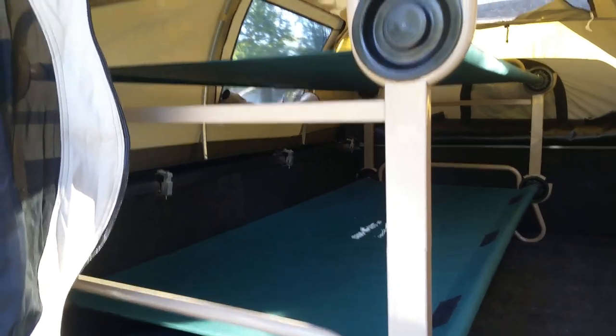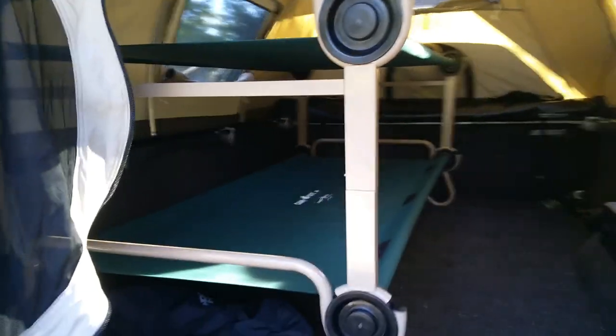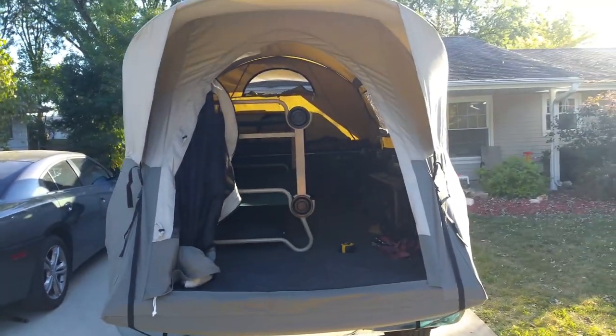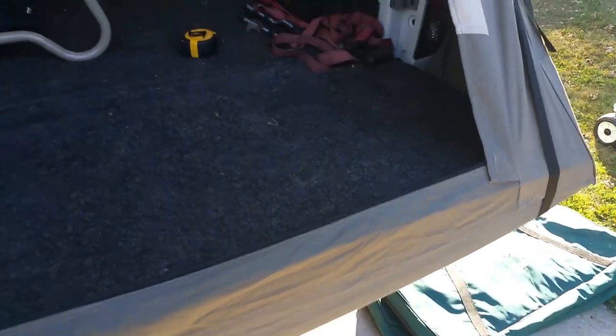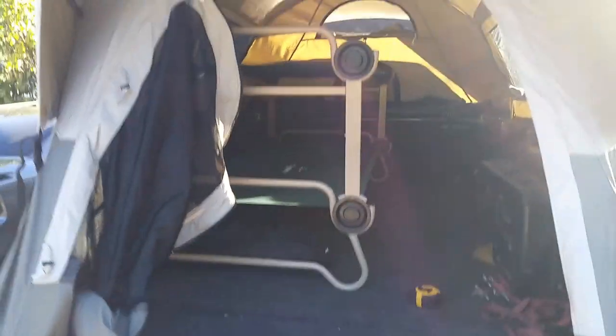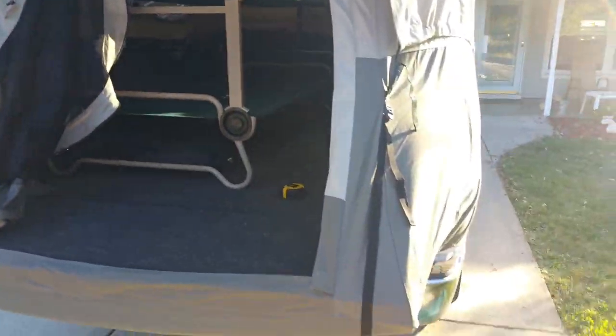These things are pretty lightweight — obviously the bunks are about the heaviest part of the setup — but if you're looking to get out and do a little more remote camping, all good. One of the only things I would suggest for those of you considering it: I had a third gen Ram, but the tailgates on the fourth gens are so light that you can actually — you can kind of see that movement there — so maybe put something heavy back there just to maintain the tension on your tent.